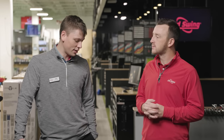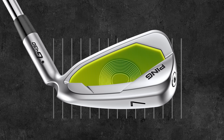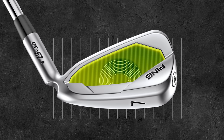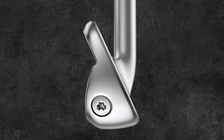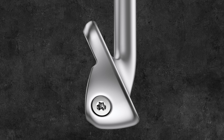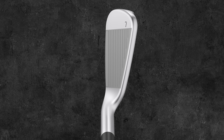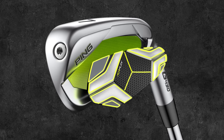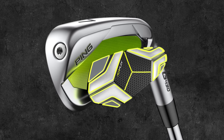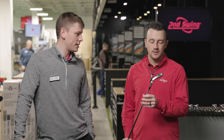Kind of the cool thing they've started to do, similar to what we saw with the drivers, is they've got the forgiveness aspect and now we're chasing a little bit of distance. Something you'll see on these is a slightly stronger loft package — we're at 29 degrees on the 7-iron instead of 30 like the G425. Other than that, from a top line, really not much different at address. More so on the back of the club is where you can see the technology features.